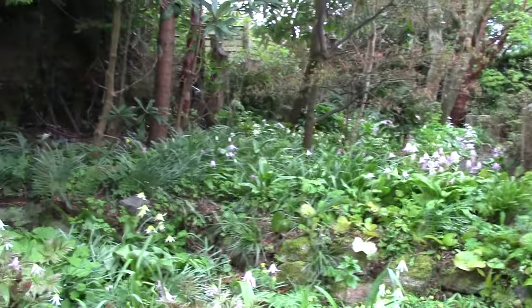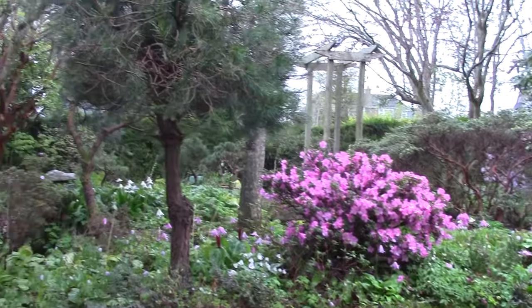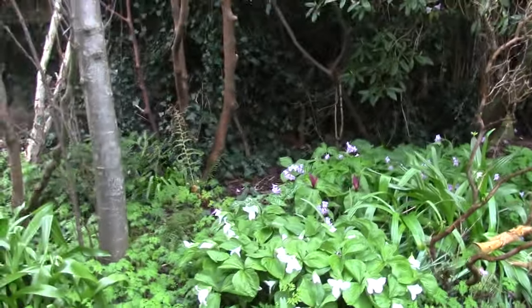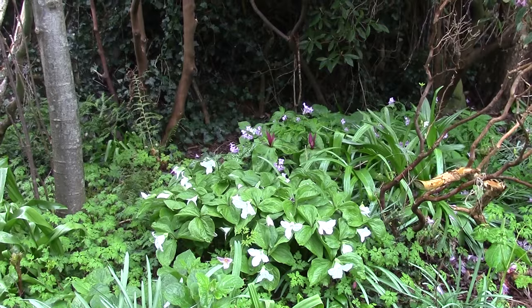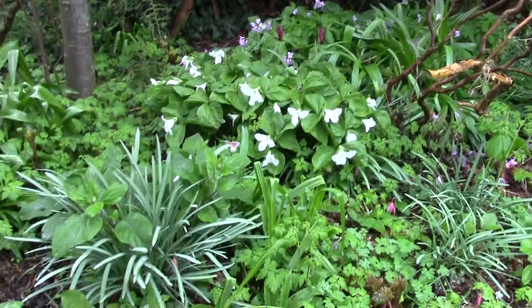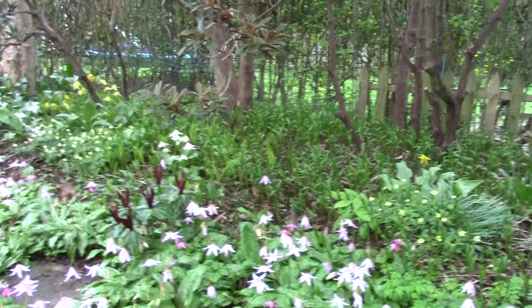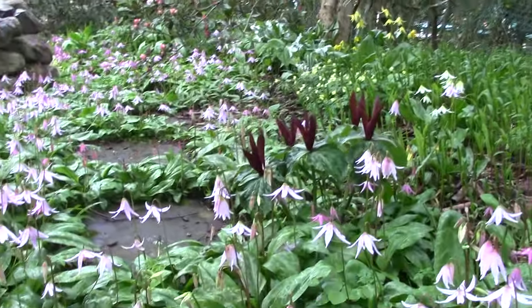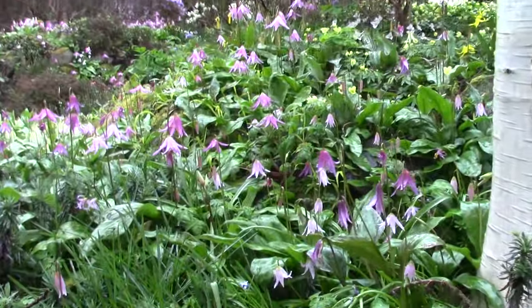So much to see. Much of it I showed in the last video, but it just looks so different and I thought I would share it in the rain. The trilliums, of course — grandiflorum — they don't mind the rain. In fact they rather like it. It's rather nice, the blackbird in the background providing the soundtrack.